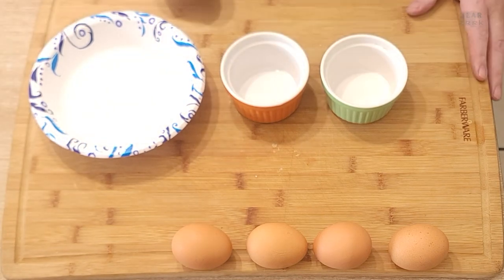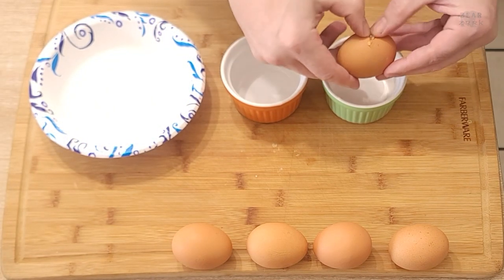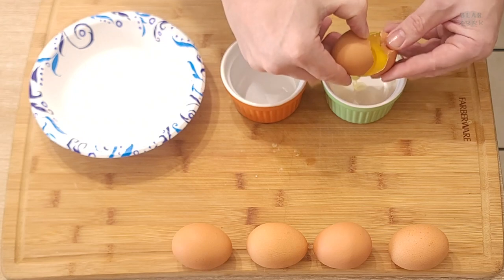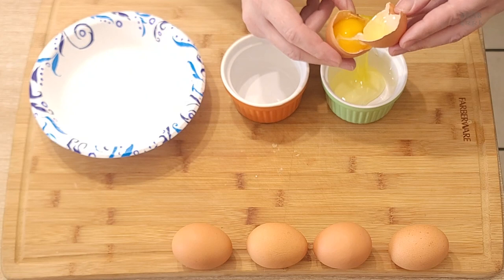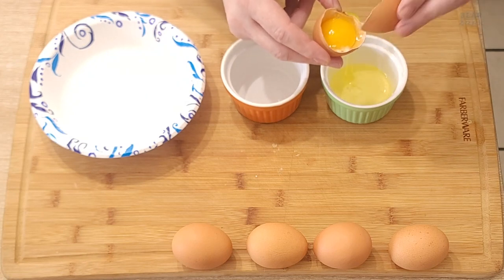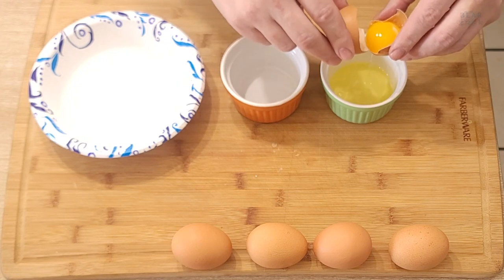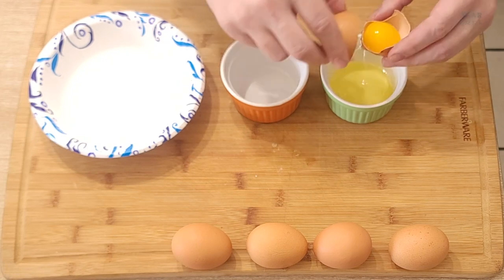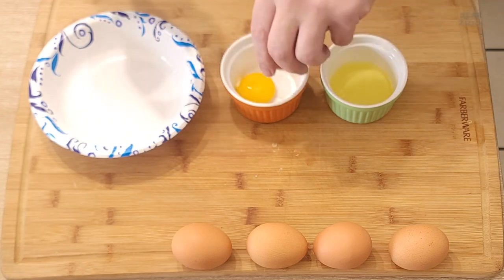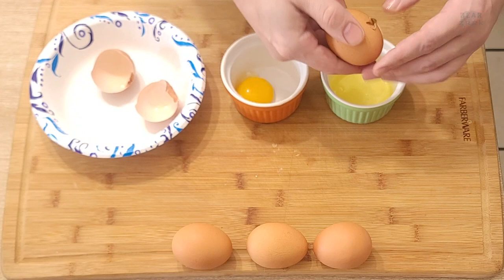We're going to separate some egg whites, so make sure you crack the egg nice and well so that the shell splits nicely. You don't want to do just a superficial crack — I'll show you what happens on the third egg. You want your eggs cold; they're easier to separate when they're cold, even though they whip up better when warm.